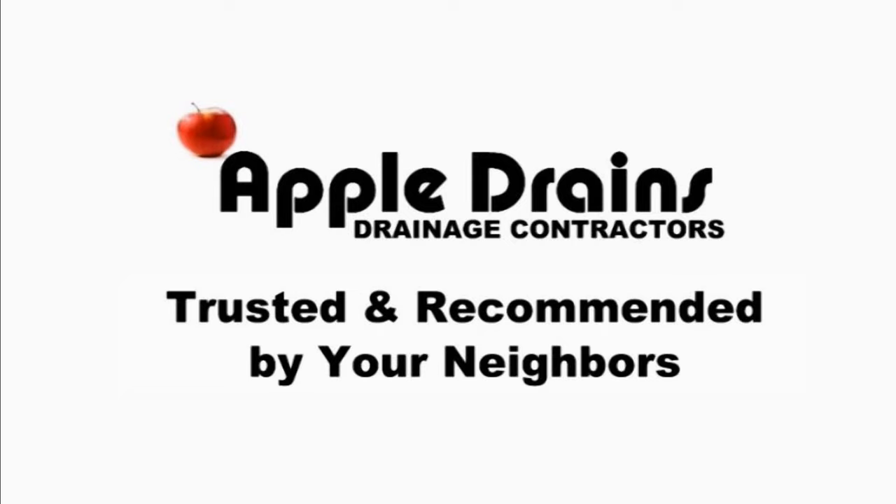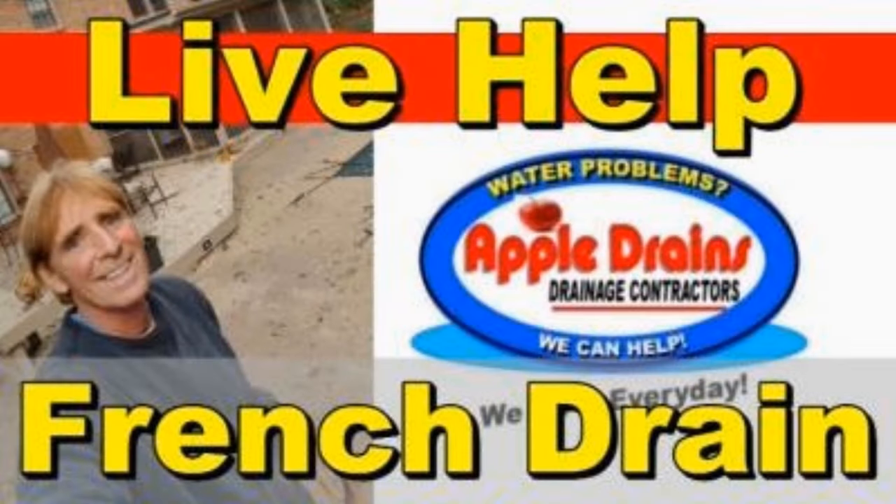Hey, good morning, Chuck here with Apple Drains. Do you know that we do more installs than any company in the country? Every day we install a new system. Take a look at this video in South Florida, learn how to install so many parts of the rainwater draining system and never have to worry about it again. Check the end of the video for special notes about how you, the DIYer, can save so much money installing these systems yourself.